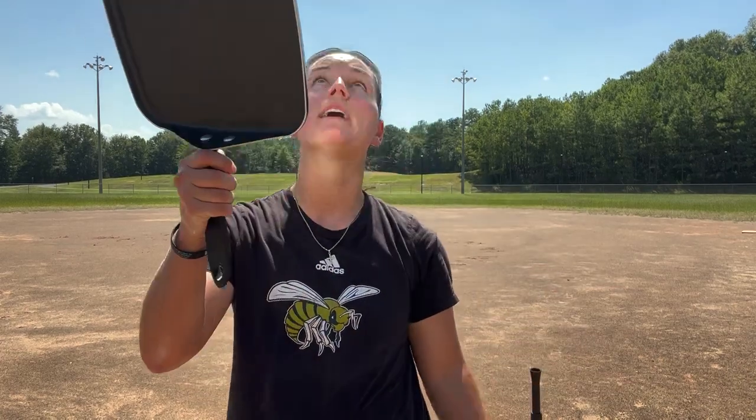What's up everybody? In today's video we're gonna be hitting softballs with anything but a bat. This right here is a frying pan — looks like you can cook a mean grilled cheese on it — and I want to see which object can hit the softball the furthest. Let's go.